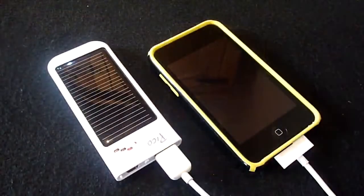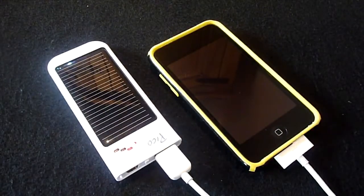In conclusion, the Freeloader Pico is definitely one of the best portable solar chargers around. The product is very inexpensive and its small size makes it very practical. In the future I would like to see a larger battery capacity — possibly 1000 or 1200 milliamp hours — and it would also be great if more colors were introduced. The Freeloader Pico is an ideal choice if you want an inexpensive and eco-friendly method of charging all your portable devices whilst out and about.